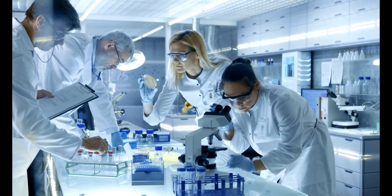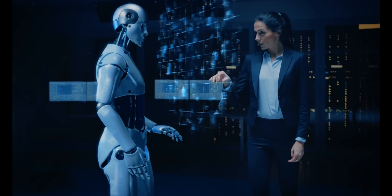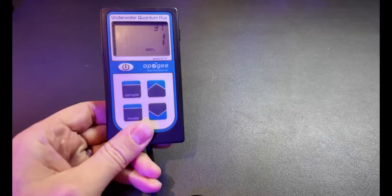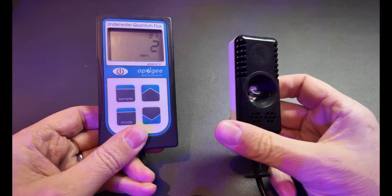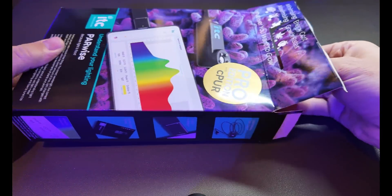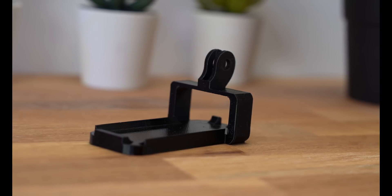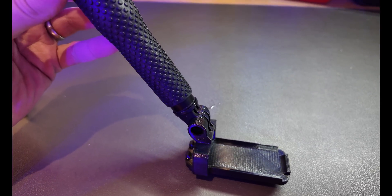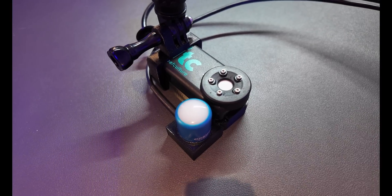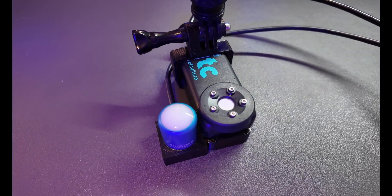That's usability — so what about accuracy? I need to tell you that this is not intended to be a precise scientific test, and I don't have expensive testing equipment to measure the Parwise against. However, I do have an Apogee MQ510, which is probably the go-to premium PAR meter for the hobby, and I of course have my old Senai Reef. The Parwise Pro doesn't come with a mounting bracket or extension arm out of the box, and I always feel like I'm blocking some of the light if I hold a PAR meter with my hand, so you'll probably want to get yourself an aftermarket bracket. I sell one on my Etsy store at reefdoc.etsy.com, and for the comparison tests I 3D printed brackets to hold the devices side by side to get the sensors close together for a fair comparison.